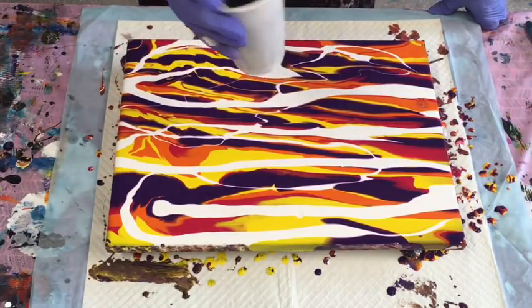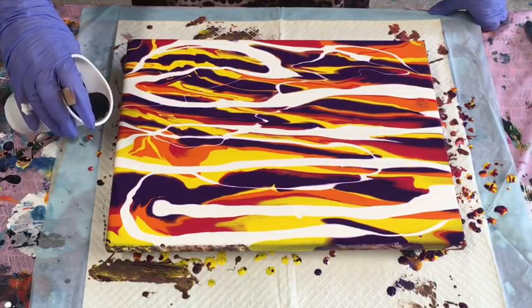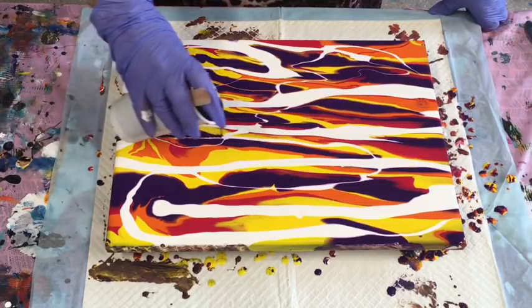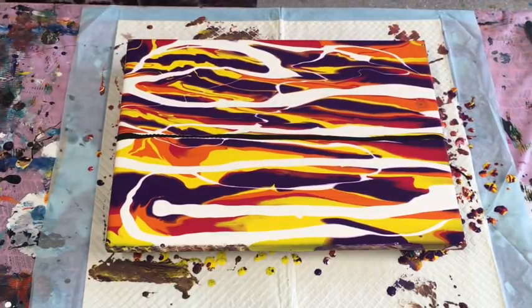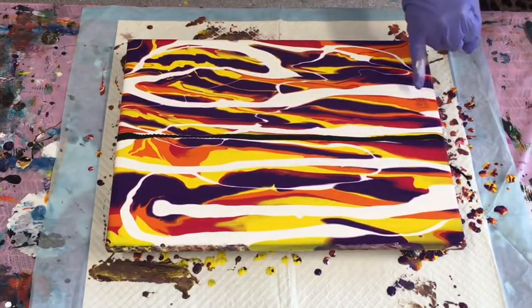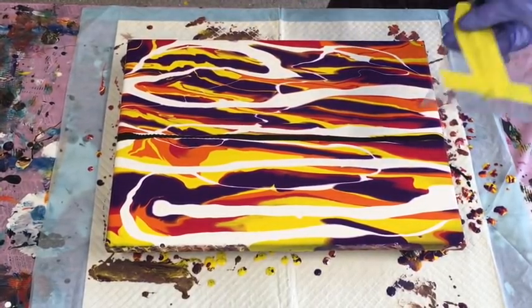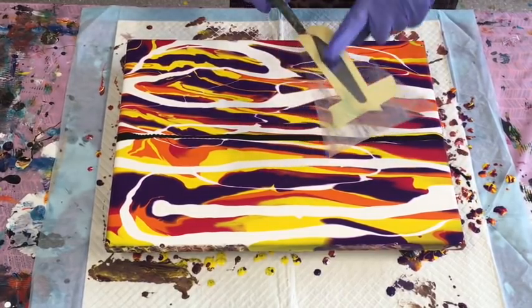I'm thinking whether I should go through the middle — yes, I'll go through the centre, just a very tiny line. I don't want the navy to take over, even though it's so tiny it can often rule the roost. I don't mind it looking like it has some negative space. There's a little fracture there — that usually happens if you drop a bit of alcohol into it or something like that. I'm not sure what made that happen.